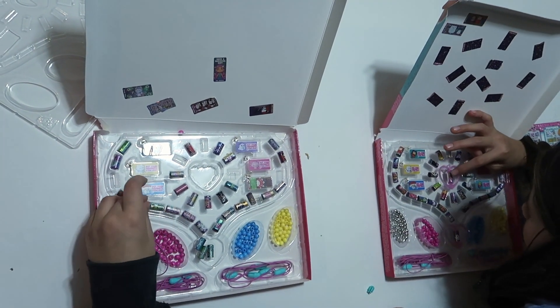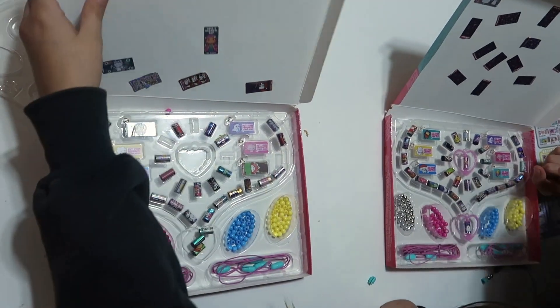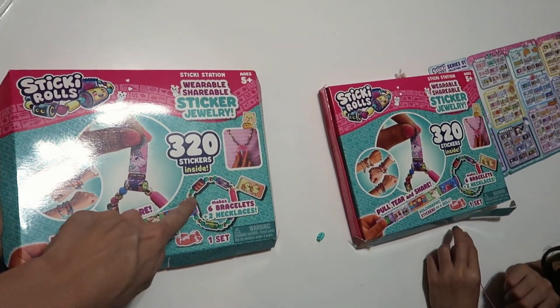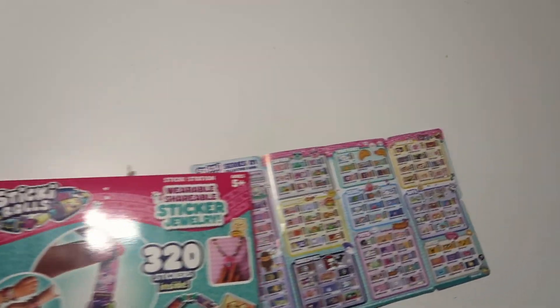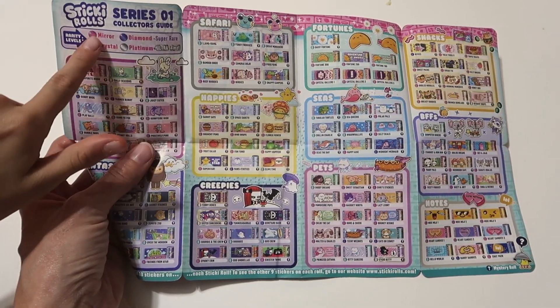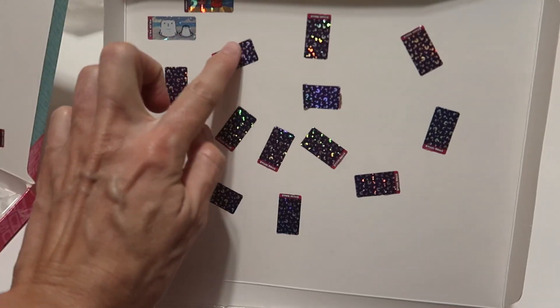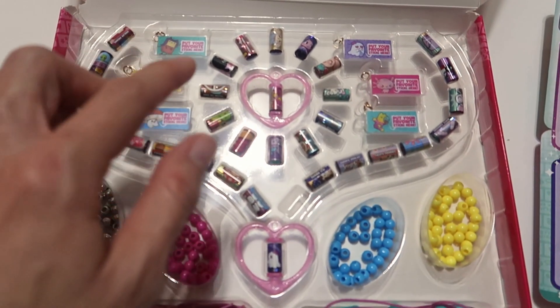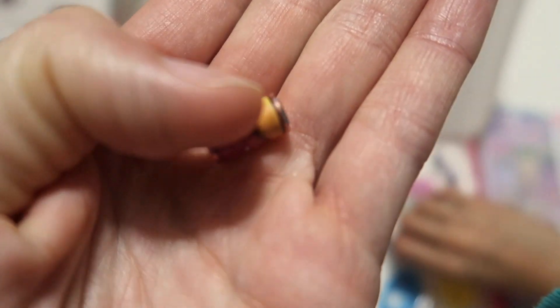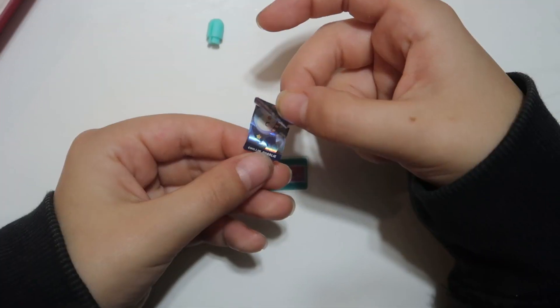We've got two sets here and they're trading because each one comes with different sticky rolls. Pull, tear, and share — so fun! Over here are all the possible ones, and these show how good they are. There's also a mystery pack — those were mystery packs and you open them to discover. These rolls are so tiny — that one says 'slime time'!